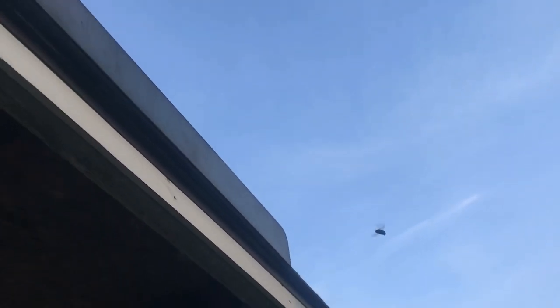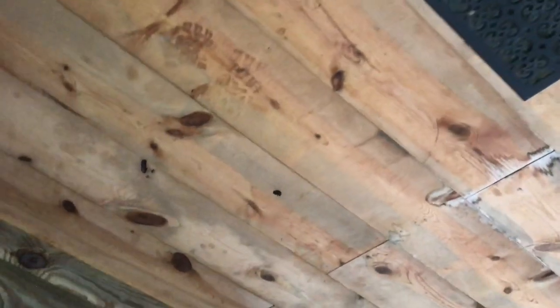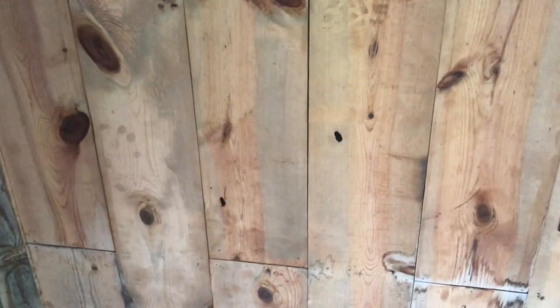What you're looking at right here is a carpenter bee. Looks a lot like a bumblebee. If you're familiar with these, you know how much damage they can cause. If you have exposed wood, they will find it and they'll bore a hole into it.